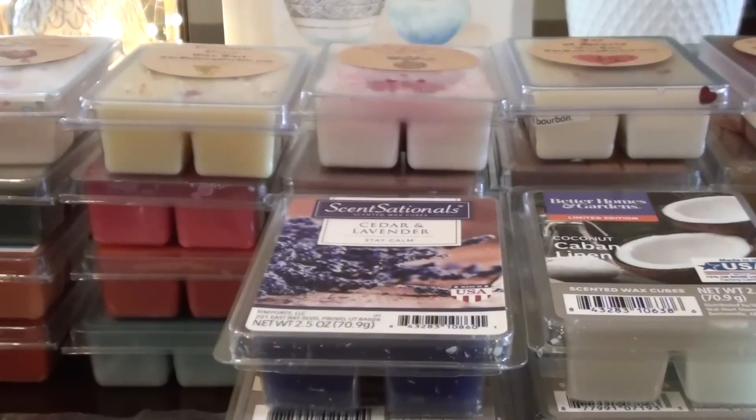My intent is never to lead you guys astray or have you order something that disappoints you. My channel is more about hauls as show-and-tell, and then I come back with warm reviews later. I like to show you how a product arrived, what it looks like, and give you an idea of the scents a vendor carries — but warm reviews are a much better indicator of performance than just showing you the product.